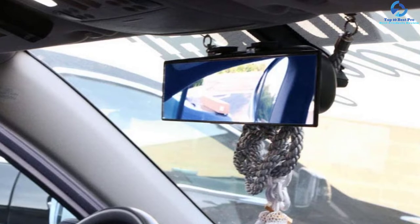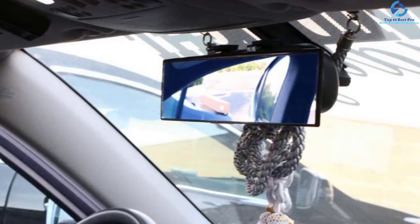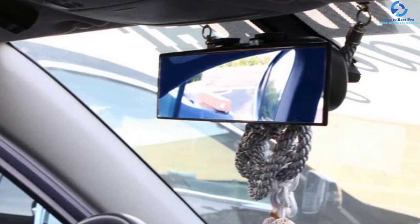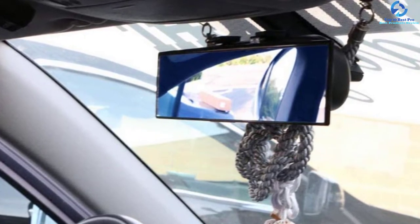The mirror is built with a scratch-free design so that it can withstand everyday use. Besides, the mirror features a blue anti-glare tint on the surface that helps to eliminate blind spots and enhance safety while driving.